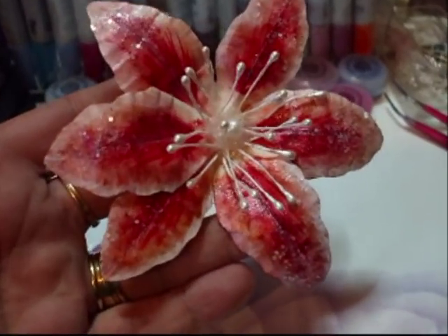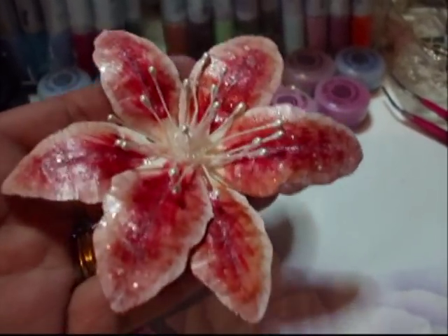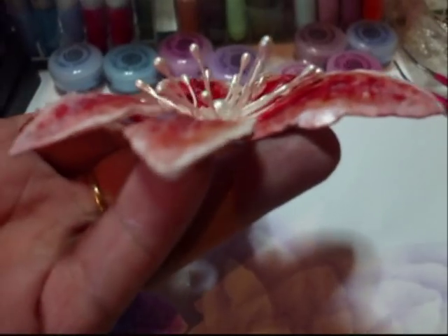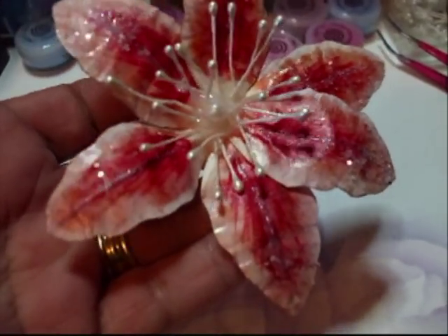I quite like those. Yes, I know Prima do them. So do I. And I quite like mine. Yeah, quite happy with them.